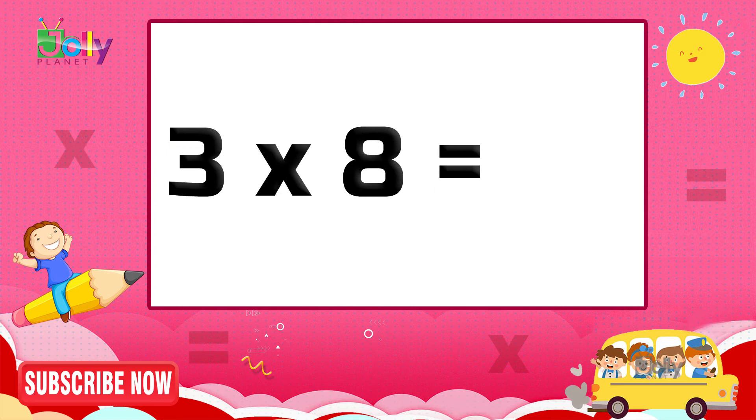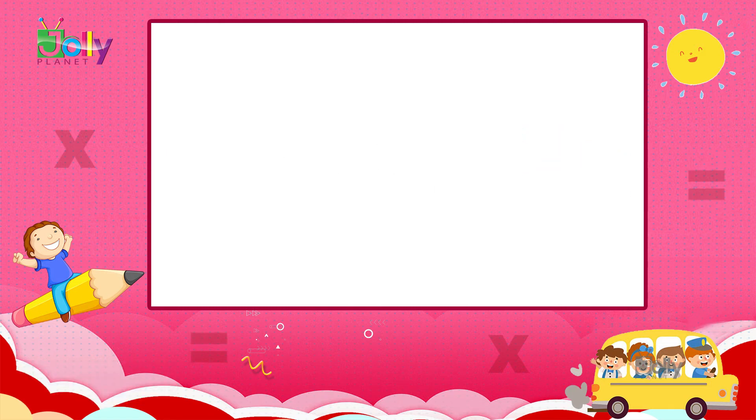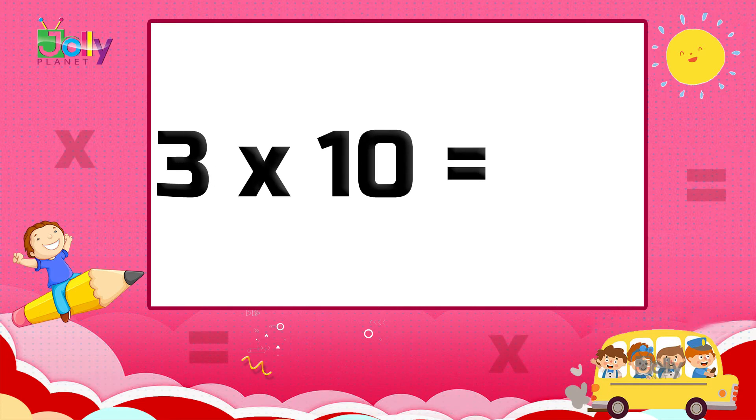Three eights are twenty-four. Three nines are twenty-seven. Three tens are thirty.